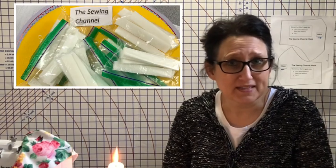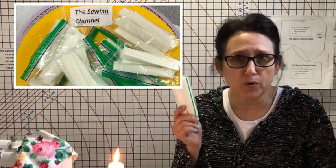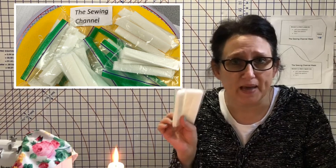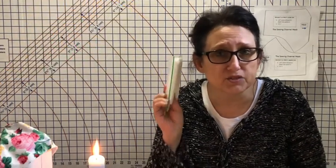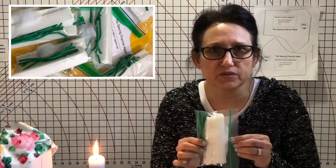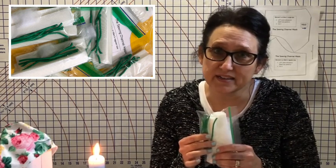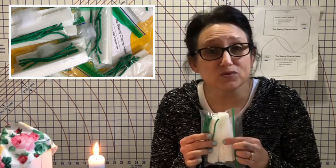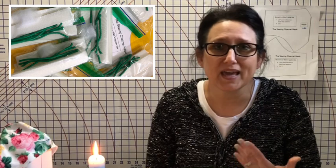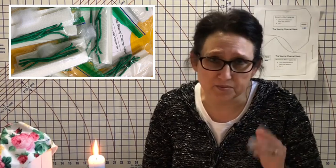Some of you have left comments that you can't find some of the supplies. I do carry the foam in my eBay store already pre-cut in the strips that you need — six of them to a bag. Because of this video, I've decided to put together a kit that has six pieces of foam, six coated wires cut to fit, and 30 inches of heat bond, because some of you can't get to the store. The links will all be in the description box.